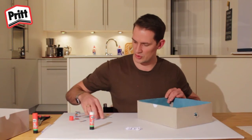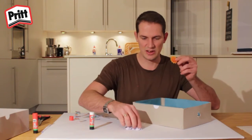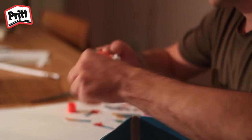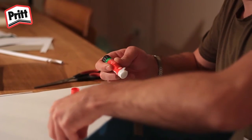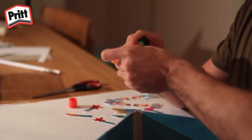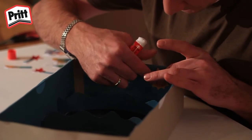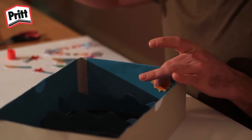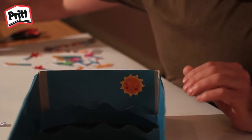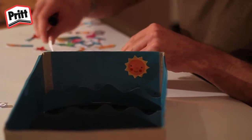Now we are ready to start decorating the sky in our box. Take your sun and one sushi roll disk, then glue the sushi roll to the back of the sun, and glue the back of the sushi roll to the back of the box. The sun will stand slightly off from the back of the box, which gives it a slightly 3D look. You can do the same with the clouds in the background.